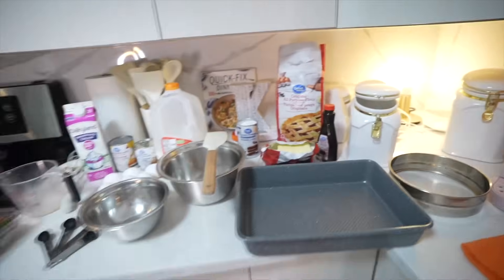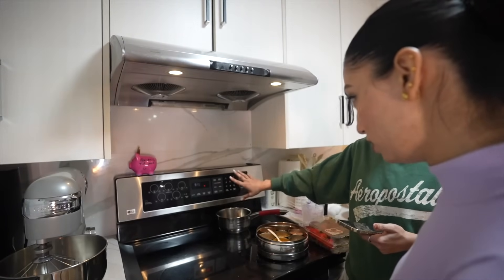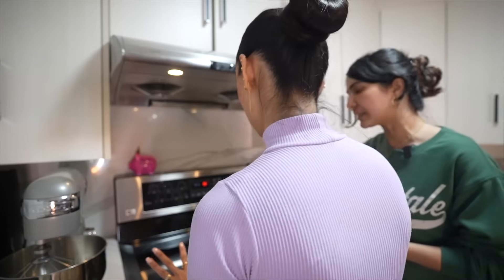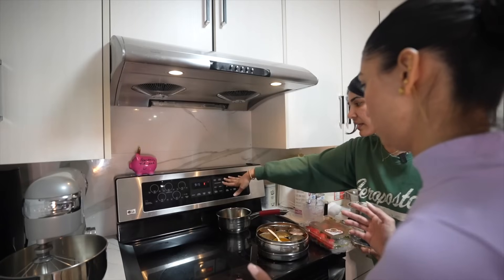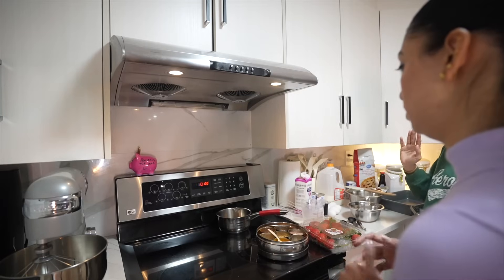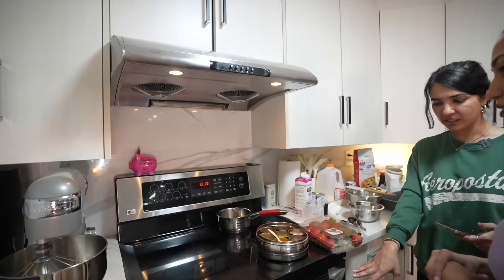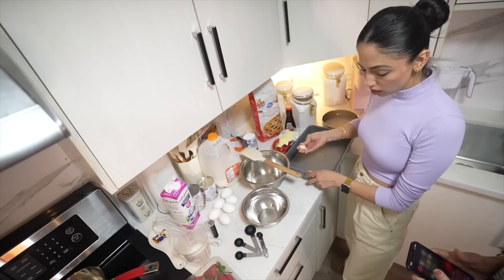Let's start by preheating the oven. We just have to preheat it and once it's done then we will put the cake to bake. Once it's at 350 degrees, generally the oven will make some noise to let us know it's preheated. It's the first time I am baking, so I'm so glad Nikita is here!